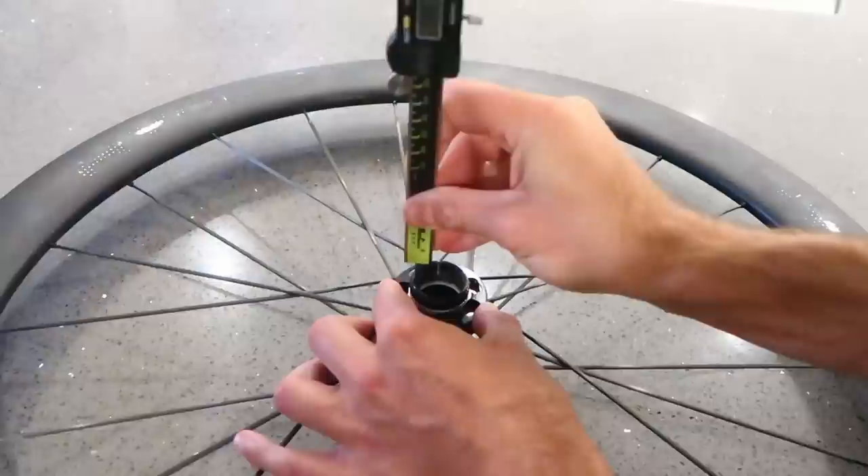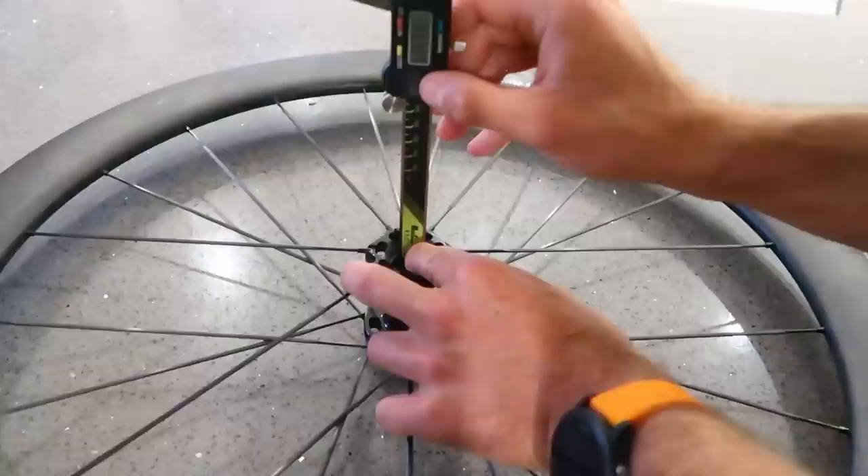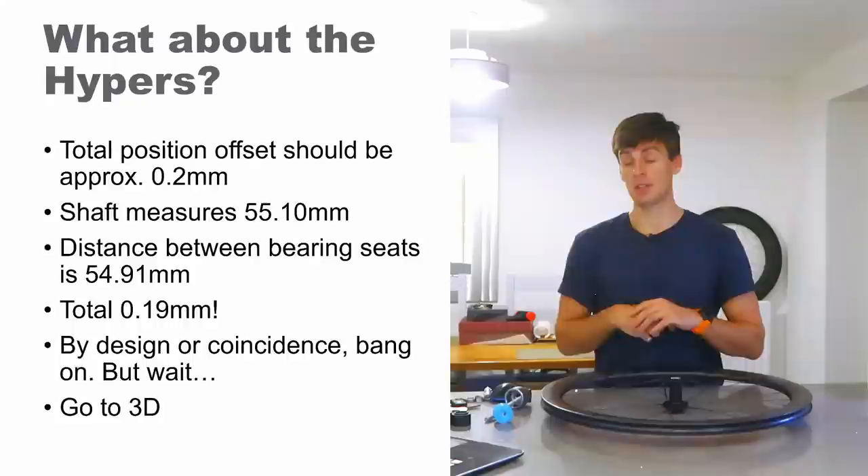And I kid you not, I measured the shoulder distance on the hub at 54.91mm. You can see me doing it in this clip. Yes, I'm using a caliper to do height gauge measurements — I promise you I took that measurement 10 to 15 times trying to take an average, and I kept getting 54.91.